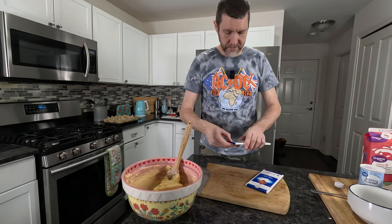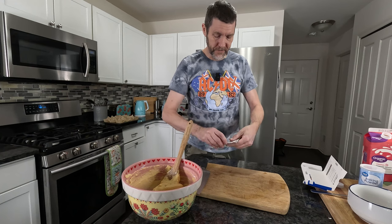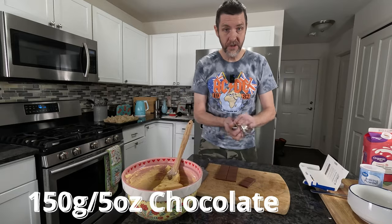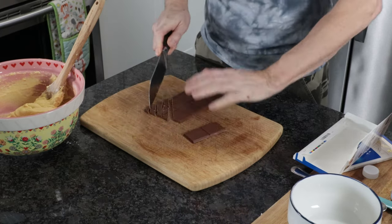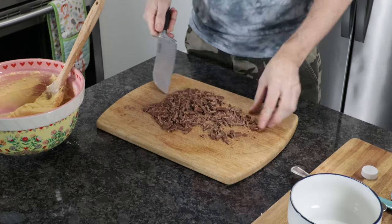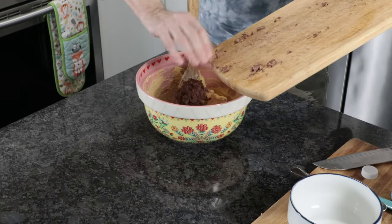The next thing to do is to take your chocolate and chop it. So traditionally you would use dark chocolate, but I actually don't like dark chocolate — I prefer milk chocolate, so that's what I'm going to be using. Entirely up to you. You need 150 grams, which is just over five ounces, of your chosen chocolate, and you want to just chop that up, then add it to our mixture.